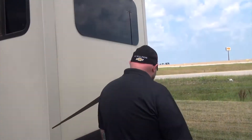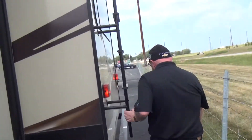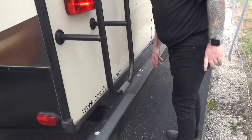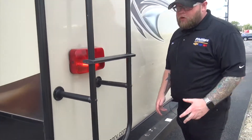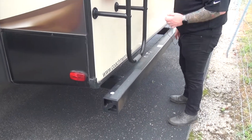Coming all the way back here, we have a ladder already attached, plus we have our bumper to store our black tank hose. With this bumper, you can't add a hitch — it's just a few bolts — so if you wanted to tow something behind it, we can add a hitch.